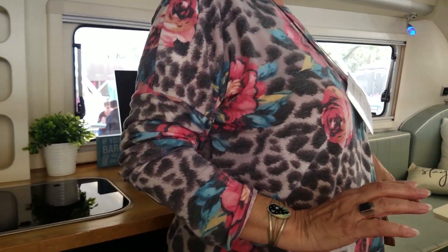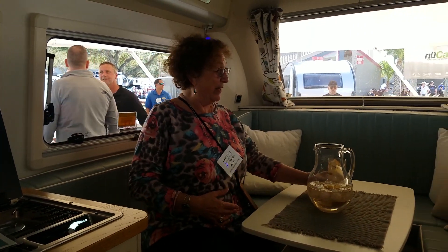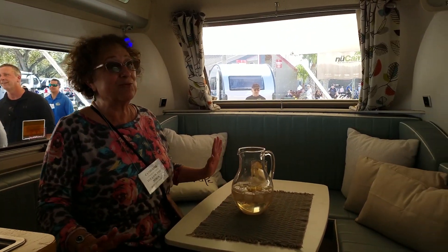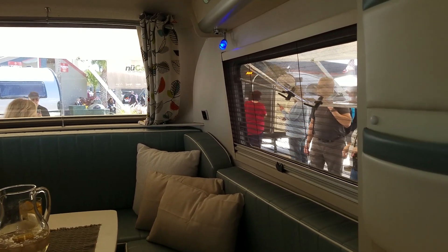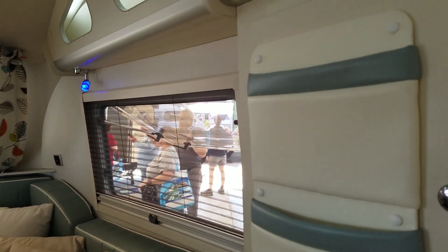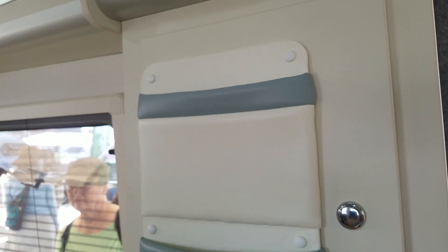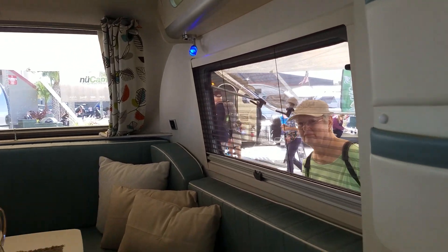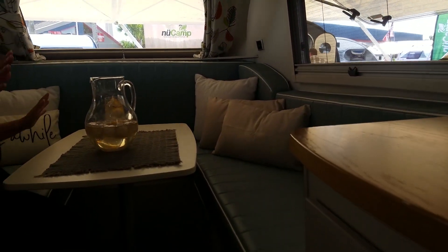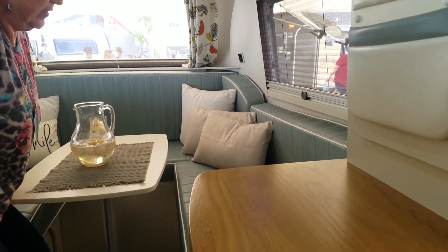Look at this seating space — oh my gosh! Anybody want some tea? Oh, I guess this is lemonade. This is great! There are little cubbies up here, enough seating for you and a view. There's a little area at the back with cubbies over there too. And I would imagine this probably turns around and makes a bed — I'm not positive on that, but I would think it does.